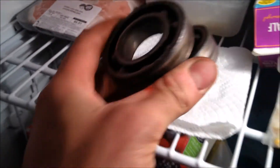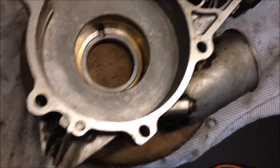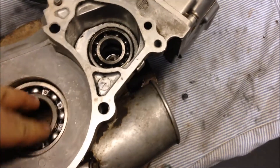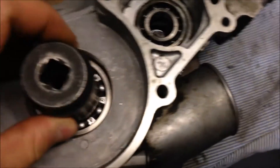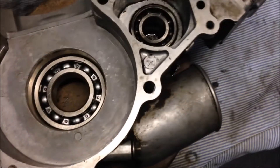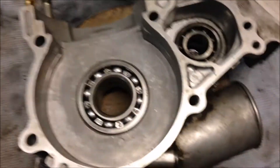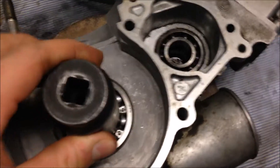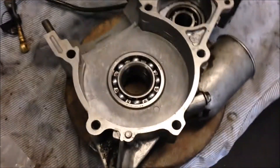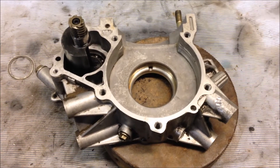Grab your bearings for the left side. I was heating it up for probably about a good five minutes. Now, basically just place your bearing in there and it should sink down all the way to the bottom. Then go ahead and put your tapered one in — just slide it down in there. I'll tap on it a little bit to make sure it's seated. One side is done.